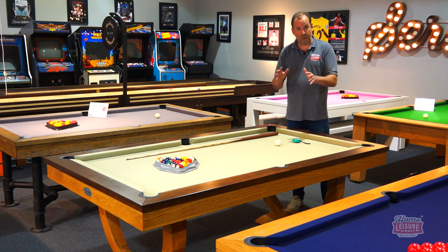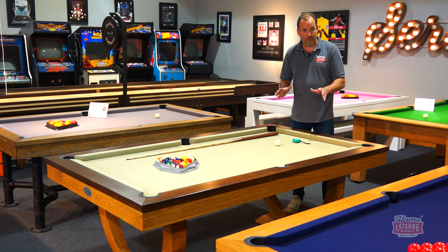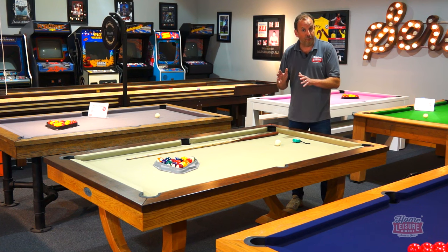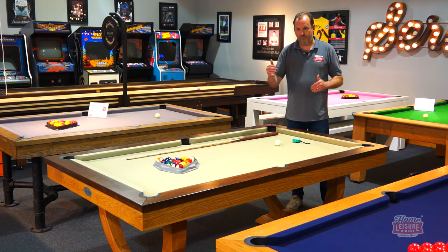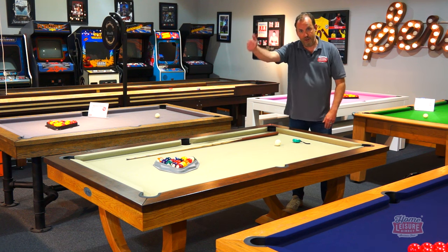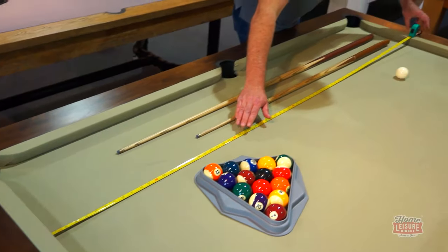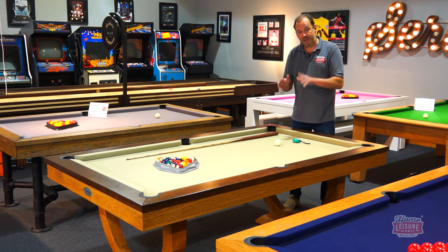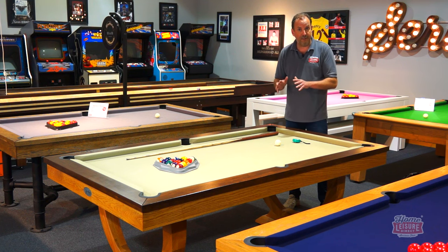Now let's talk about size. English pool tables come in six foot and seven foot sizes. Seven foot is tournament standard and most common in pubs. The seven foot measurement refers to the full table length — the actual playing surface is six foot by three foot. For American tables, they come in seven, eight, or nine foot, and it's worth checking each table's listing for the exact playing surface size before measuring your room.